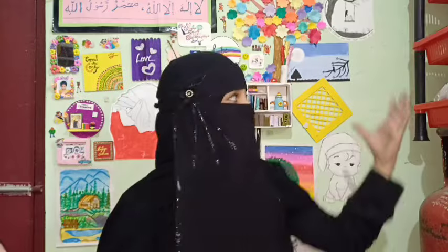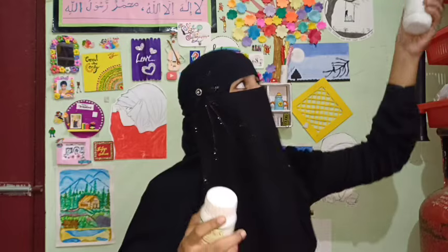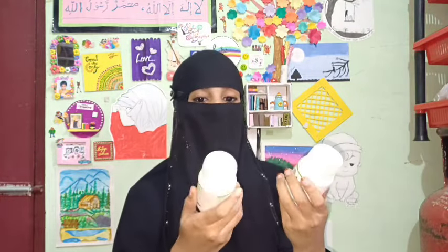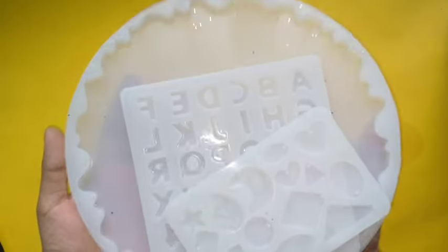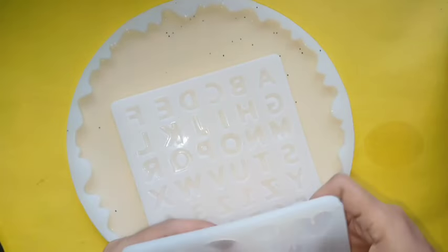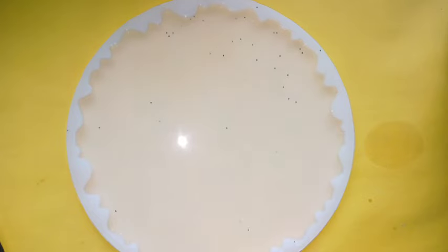I am using epoxy resin. I am using this company. I am using 3 molds. This is an 8-inch mold. This is an alphabetical mold.